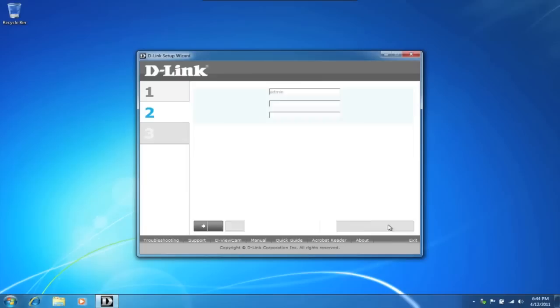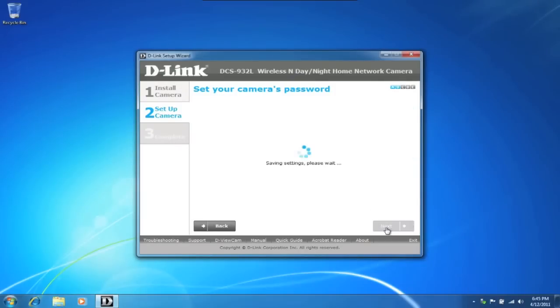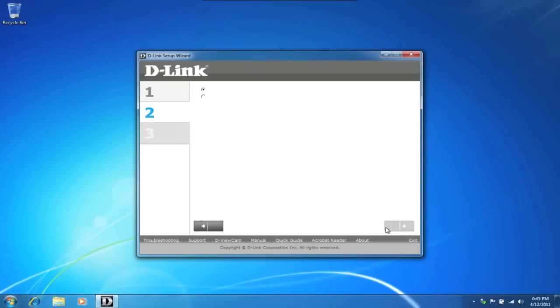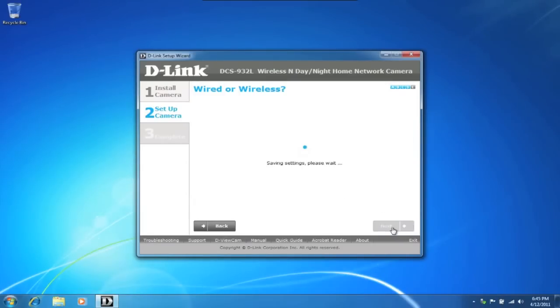Go ahead and click next. Please enter in a password and confirm the password, then select next. Here we have the option of keeping a wired or wireless connection — we'll be connecting wirelessly. Select your wireless network and enter in the password, then select next. Your camera and router will begin to communicate with one another. This may take a moment, so please be patient.